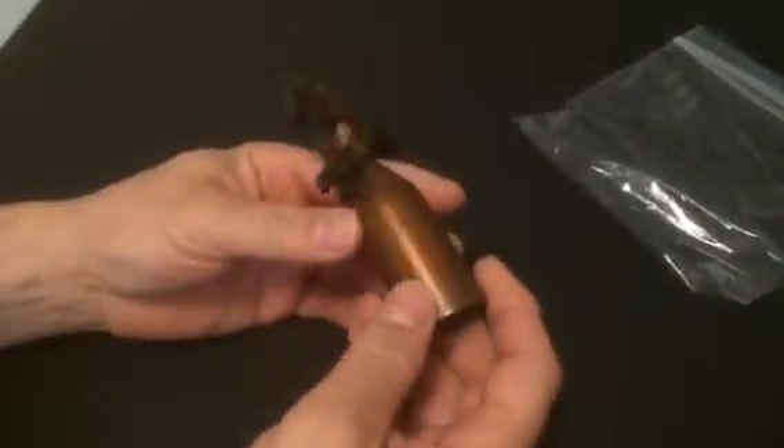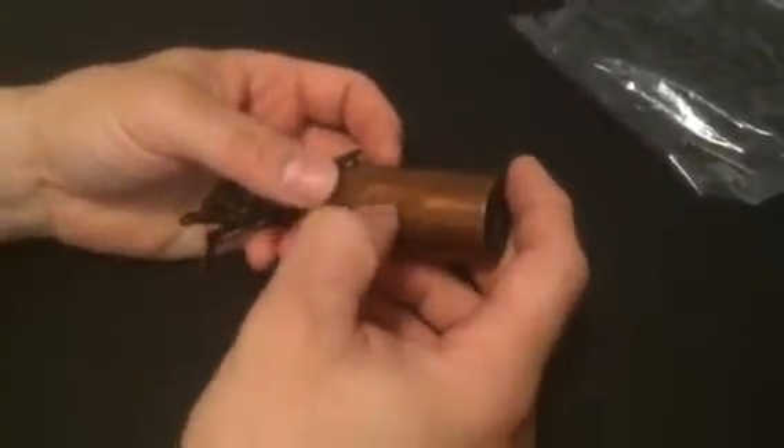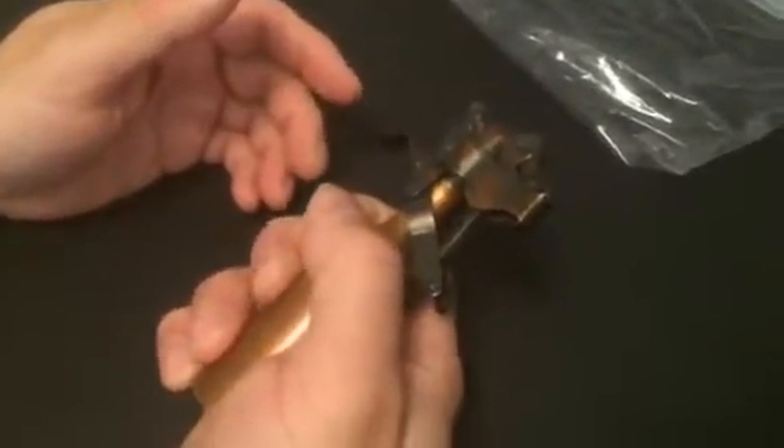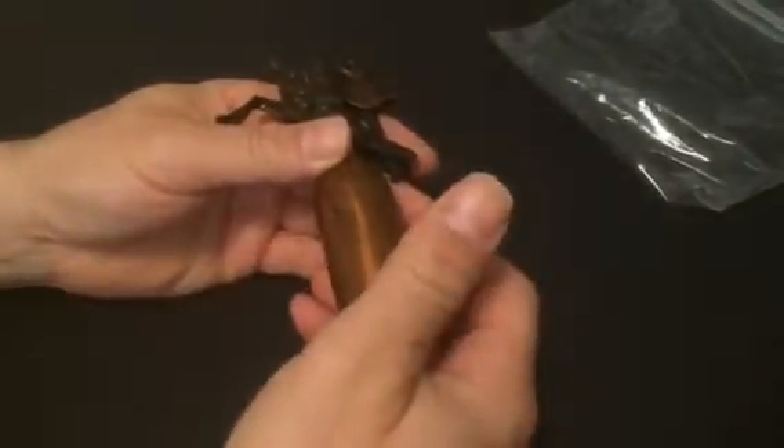There are some marks right here. This looks like it's made out of copper. See right here? These dents. Looks like somebody was holding it with their finger right here, tightly. Could be from holding it in a vice or clamp.